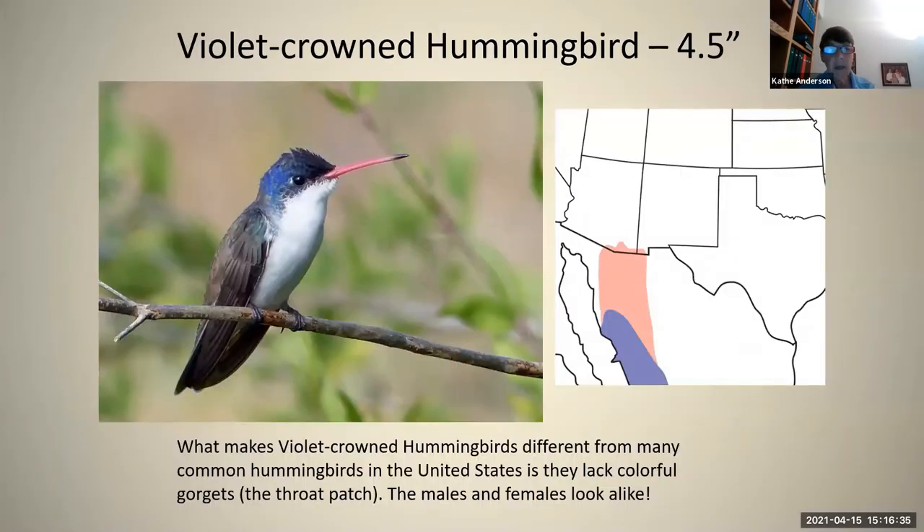We'll look at the violet-crowned hummingbird. This is a little bit bigger hummingbird. It has a reddish bill — more hot pink than red, with a black tip. This is the only hummingbird we have that has no gorget color; its color is on its crown. It generally looks blue rather than violet, but it's got a snowy white chest, and there's no other hummingbird that has that snowy white chest. This is most easily found in Patagonia at the Patton Center for Hummingbirds. It's there year-round and is pretty easily seen there if you're patient. The males and females look alike.